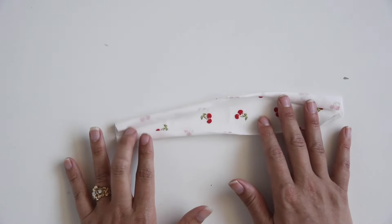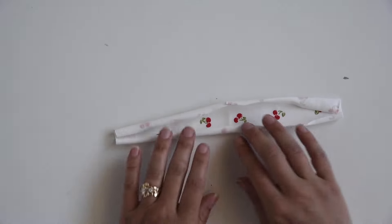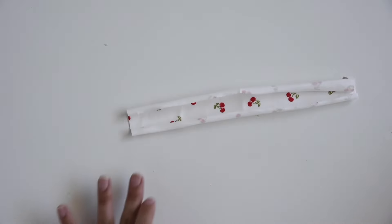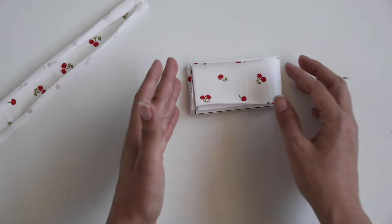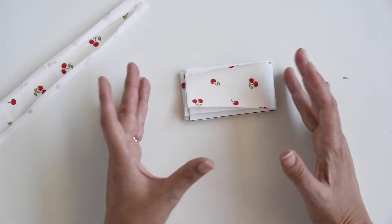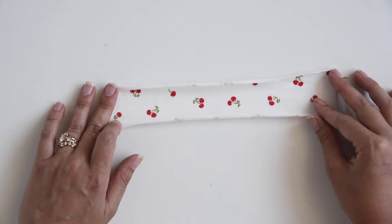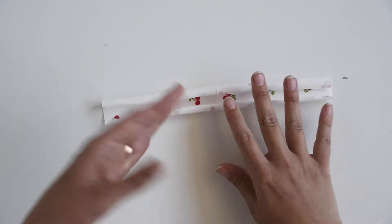If you're working with a thin jersey, it wants to roll after you cut it — it's a little frustrating. A couple of things you can do to combat this: after I cut my pieces, I like to fold them up so that they're sitting kind of flat. Another thing you can do is right before you're about to sew your piece, give it a hot steamy iron press and that will flatten it out a little bit, making it easier when you start to sew.